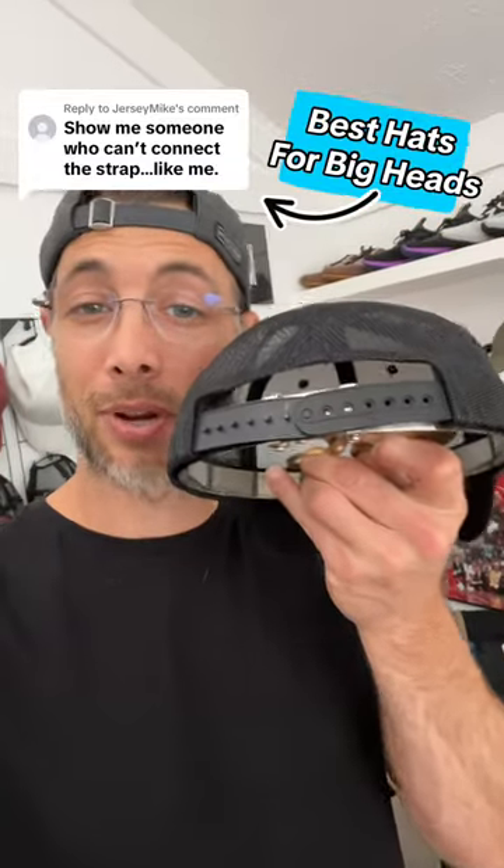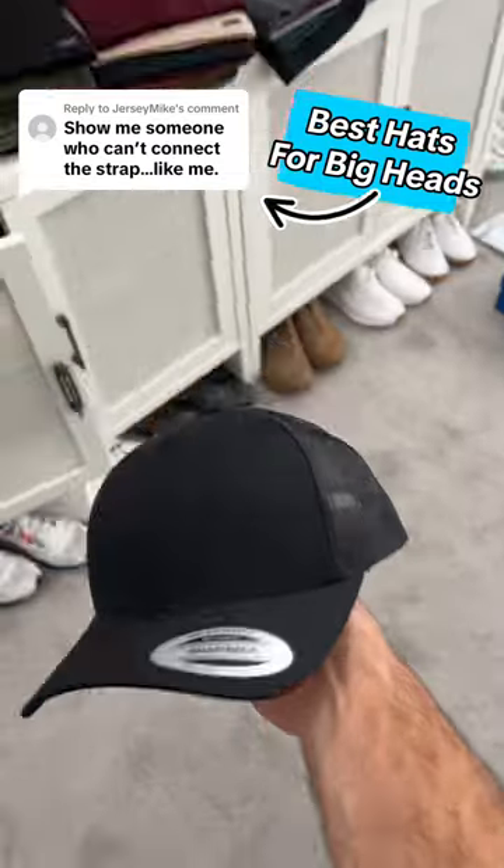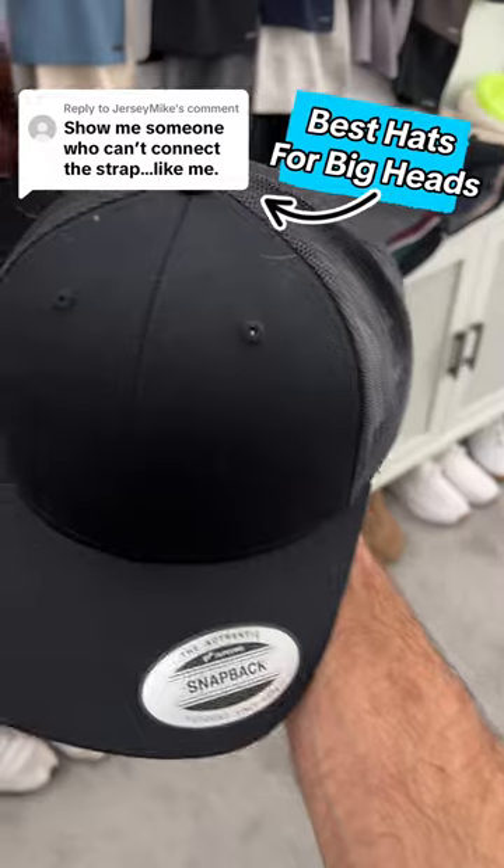I can't show you a maxed out back strap on a head right now, but I can break it down from a measurement perspective and how my hats fit different. Alright, this is pretty common — a one size fits all hat by Yupoong.